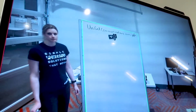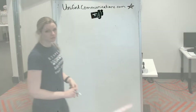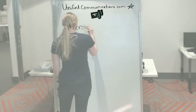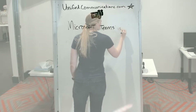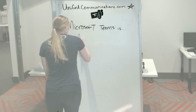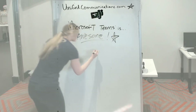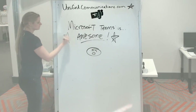Now Teams will detect the whiteboard. You can add to the whiteboard just as you would normally do with any traditional whiteboard, and it will detect as ink and you will be transparent. Remote participants can see what's on the whiteboard while you're writing, and it's a great way to incorporate a traditional whiteboard into a meeting, which is the most common writing surface in most meeting rooms out there.